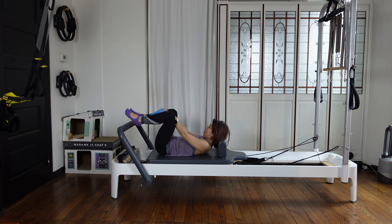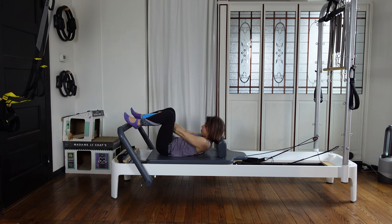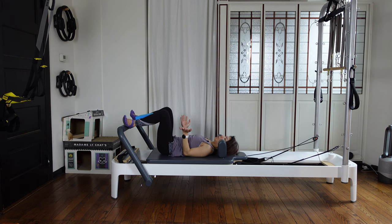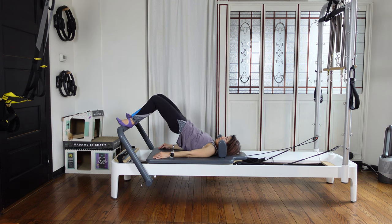Now put the block in the horizontal position. Turn out your legs wide. Put your heels on the foot bar. It's a small turn-out — knees wide and you're holding this block nicely. Then squeeze your sit bones together and directly lift your pelvis up as you exhale.